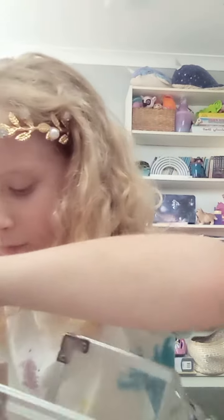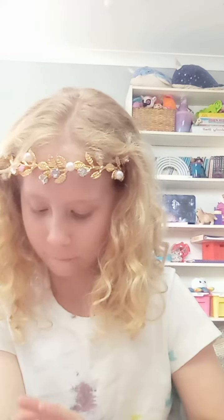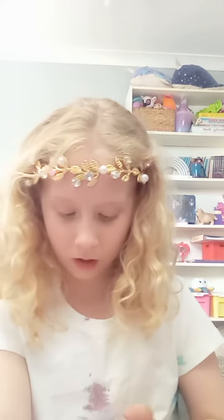Then get some red eyeshadow and dab it around the area. Oh my goodness, this looks so disgusting! Okay, after that — you're finished!